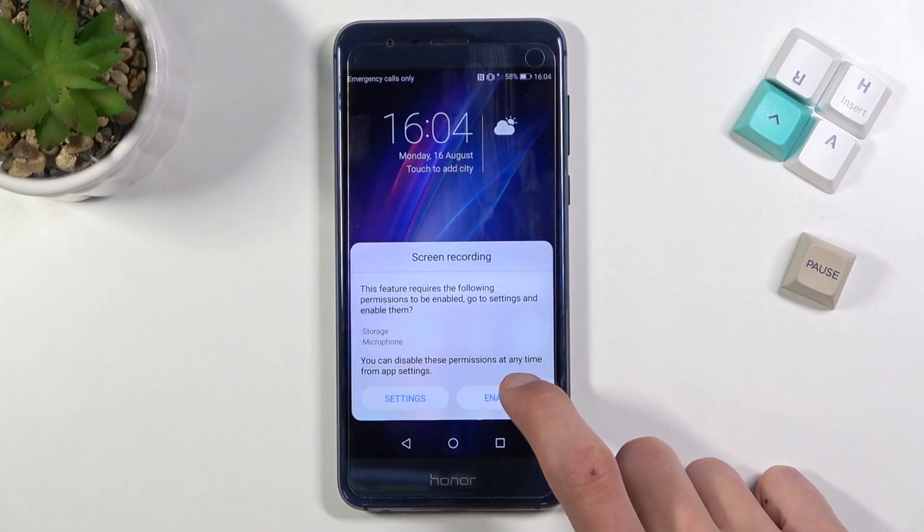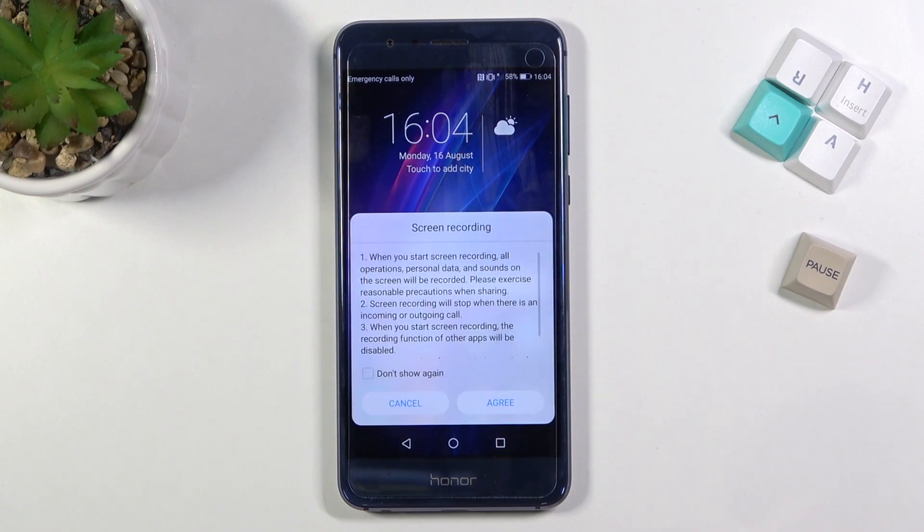Once you find it, simply tap on it and select enable. You could also go into the settings and customize how it works, but I'm not going to go over that right now.